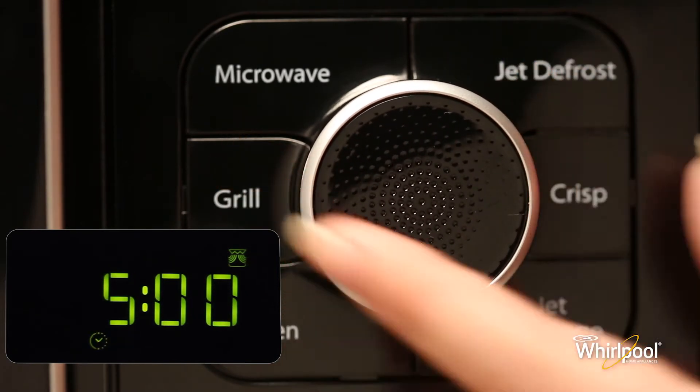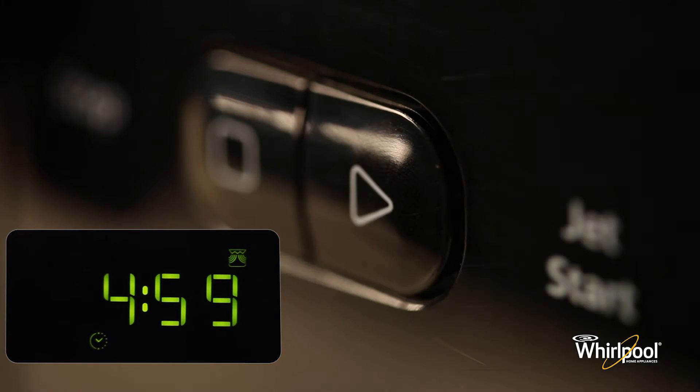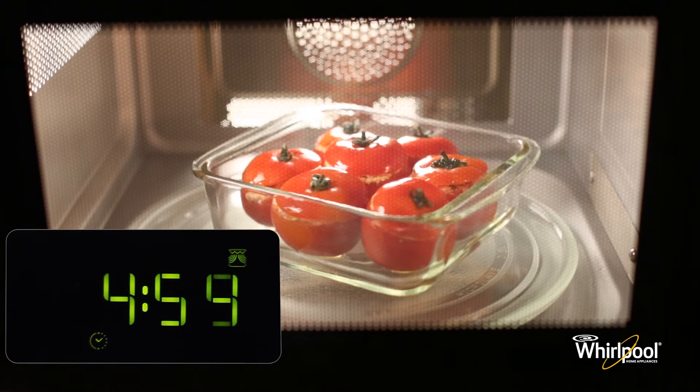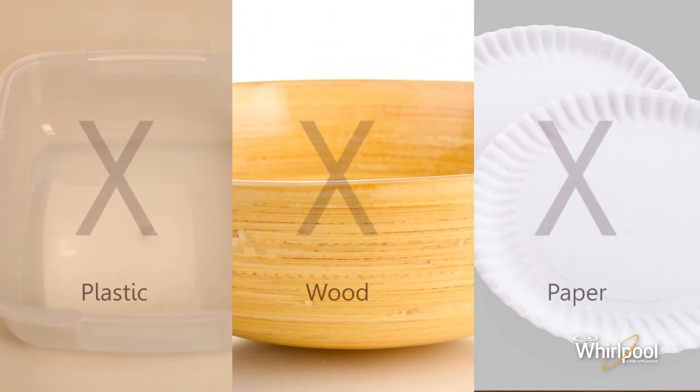Finally, press the jet start button to begin the function. Do not use plastic, paper, or wooden utensils in this mode.